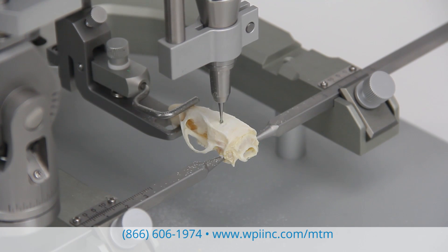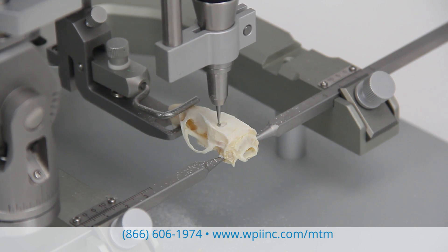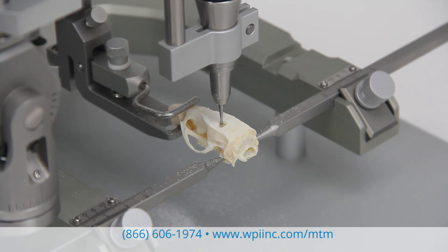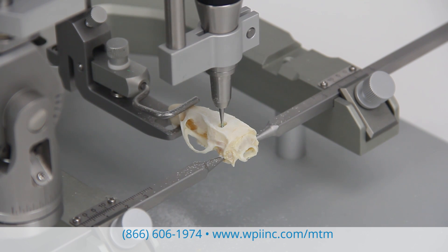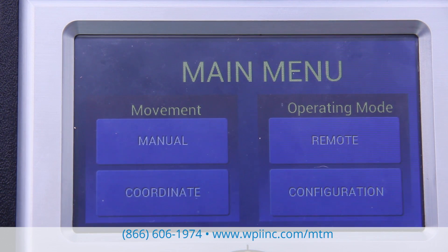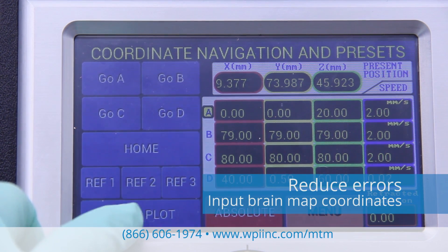This motorized frame will simplify your surgical needs and reduce human error. The motorized axes of the MTM3 provide precise, controlled, three-dimensional placement of any probe or accessory within the working space of a stereotaxic frame. No computer is required. It comes with either single or dual manipulator arms, and you can directly input specific brain map coordinates, eliminating coordinate calculations.